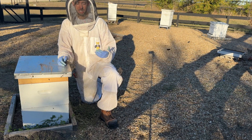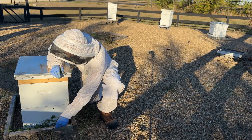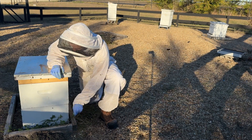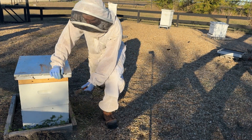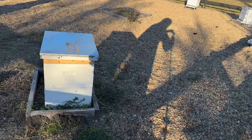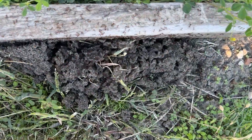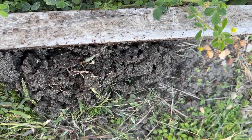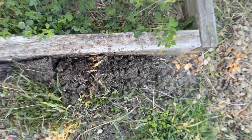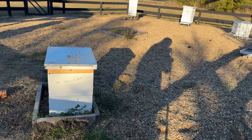If you live anywhere in the southern U.S., you have to deal with fire ants. I was out here and I noticed this hive has a fire ant mound right here, right by — well, all around this hive stand really. If you're from the south, you know exactly what this looks like. There's the fire ants.